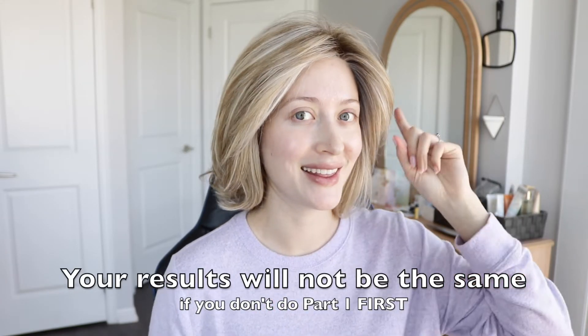This has proven to work because I've been doing this for years and years on every single one of my heat-friendly wigs. This is how I keep my heat-friendly wigs lasting for years. If you haven't seen part one yet on how to thoroughly wash and refresh your wig, please head over to that video first. I highly recommend you do not do this step if you have not done that step first.